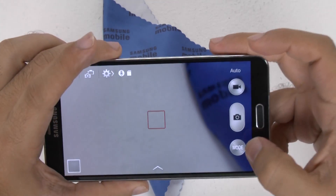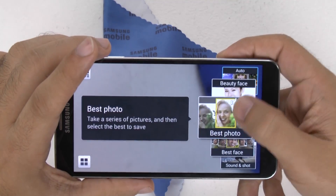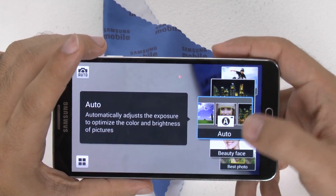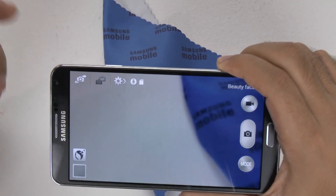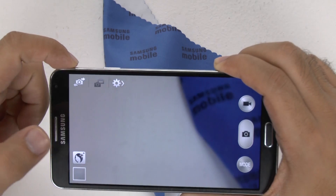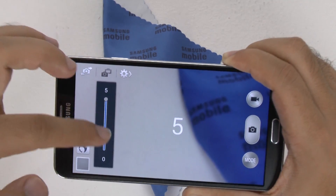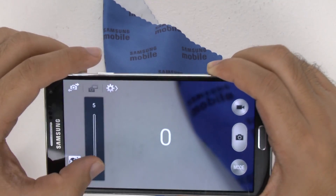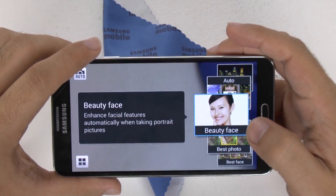Speaking of modes, all of your main shooting modes are right here. In the modes menu, we can go over a couple of different ones. You have your Automatic mode. The nice thing about Samsung is they tell you what each of these modes does. Beauty Face is a really great one that a lot of people like to use — even family members love it — where you can actually enhance a person's face. It does a kind of airbrush effect, so it's very nice. It can get rid of acne, wrinkles, scars — everything very nicely.